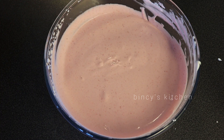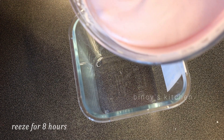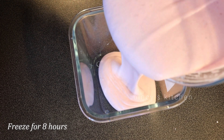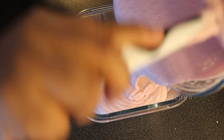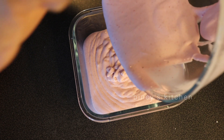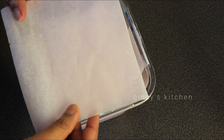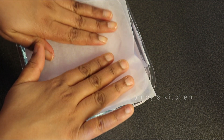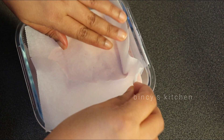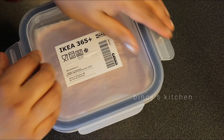We have made this mixture and put it in the freezer. We have to put it in a glass container in the freezer. Cover it with butter paper and plastic wrap. We will set it in the freezer for a short time.